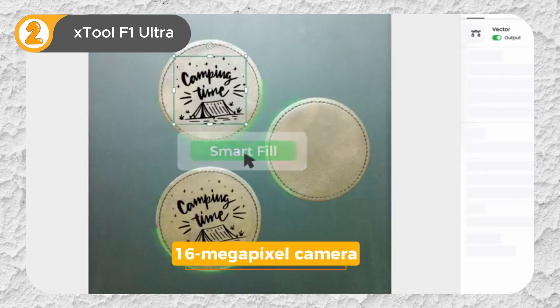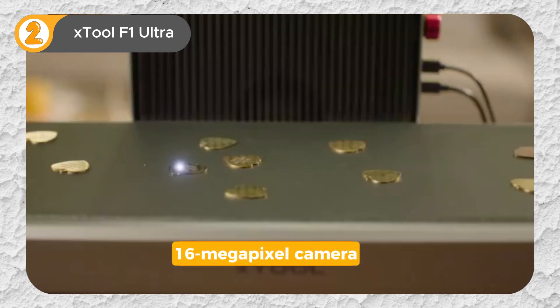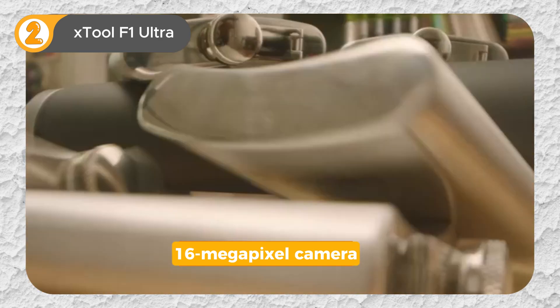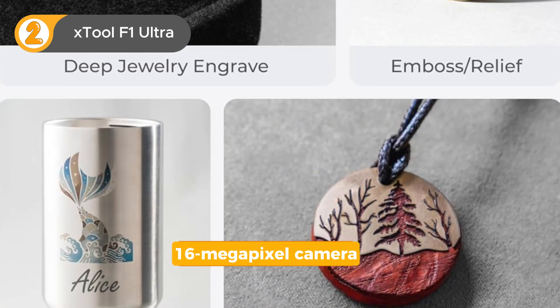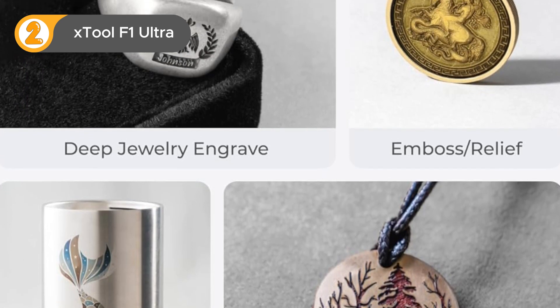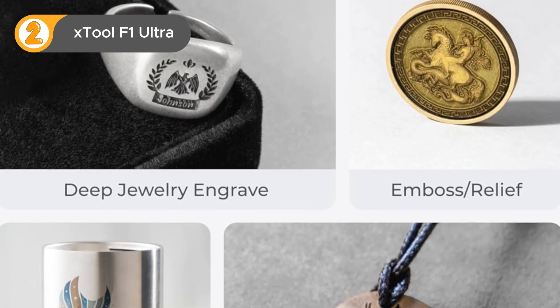The 16MP camera enables perfect design alignment, while the batch processing capabilities streamline your workflow, allowing you to tackle multiple projects simultaneously. The F1 Ultra prioritizes safety with a protective enclosure and green acrylic shields, creating a secure working environment.